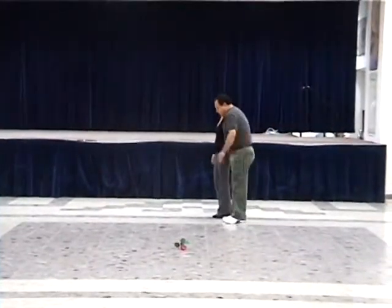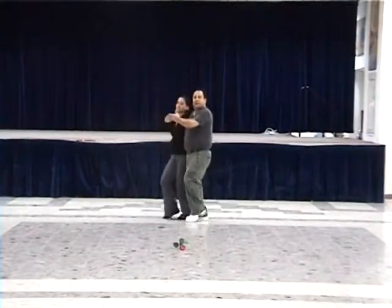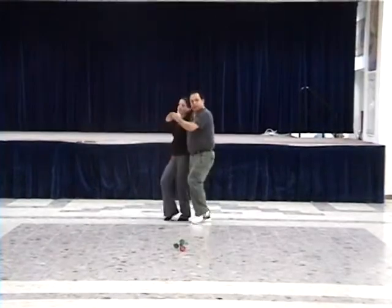Okay, left, and one, right. Left, cha-cha, right, cha-cha. Left, cha-cha, right, cha-cha. Okay, in place. Left, right, left, right, left, right.